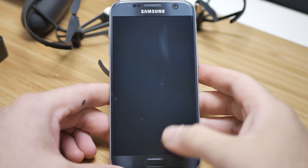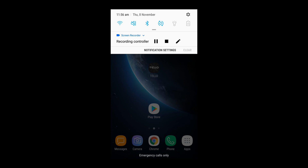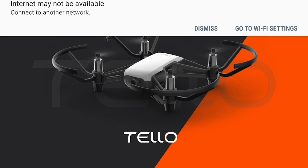Now let's move on to the phone. Make sure your Tello app is downloaded and your Wi-Fi and Bluetooth are turned on. Now connect your phone's Wi-Fi to your Tello's Wi-Fi. If you do get any notifications, please press dismiss or yes.